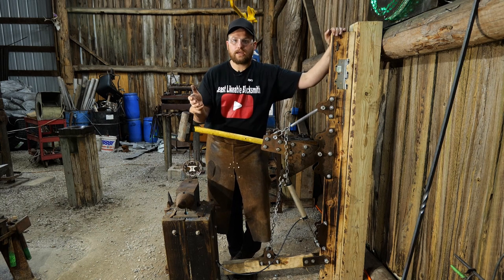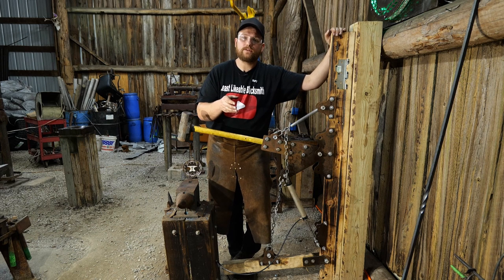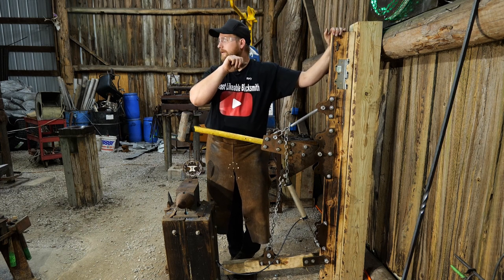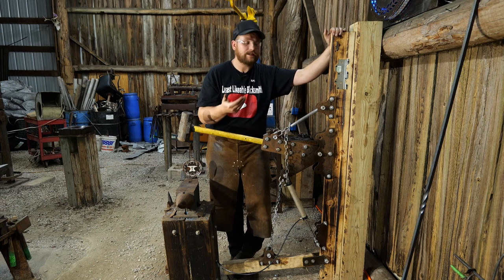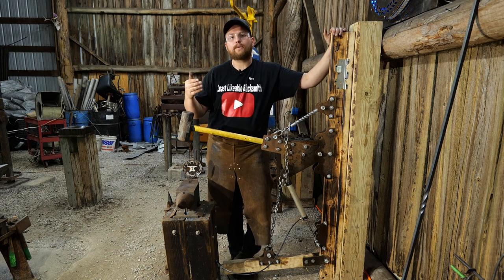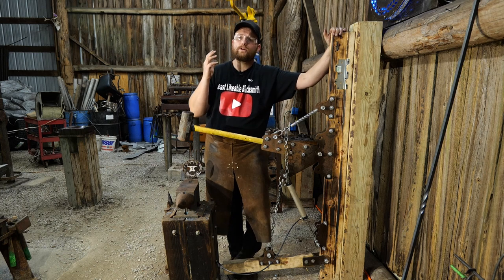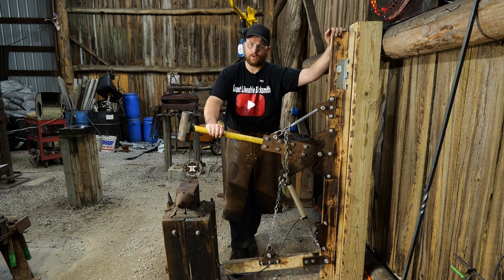Thank you all so much for watching. Thank you to the channel members that make videos like this possible, and thank you to everyone who has purchased one of these treadle hammer kits. If you've completed a build and that thing is just slamming hot steel and you're making fun projects with it, share it around - I would like to get more of these out into different guys' shops. We greatly appreciate everyone who has been purchasing blanks from us - me, Thomas, Jess, and my whole family. God bless and we'll catch you on the next one.